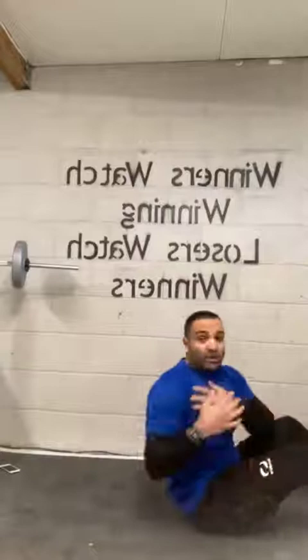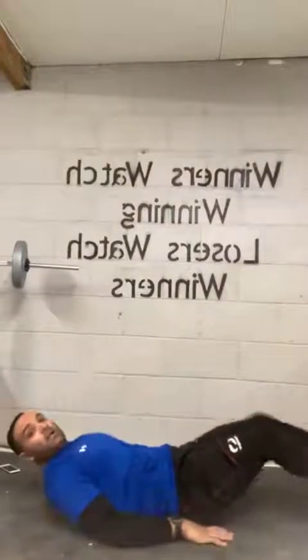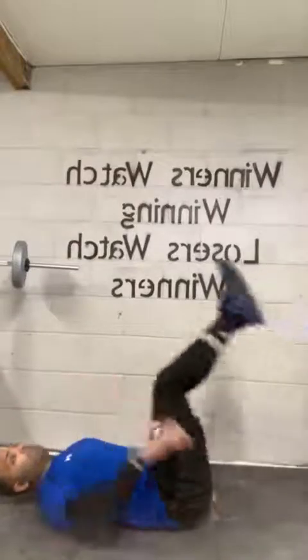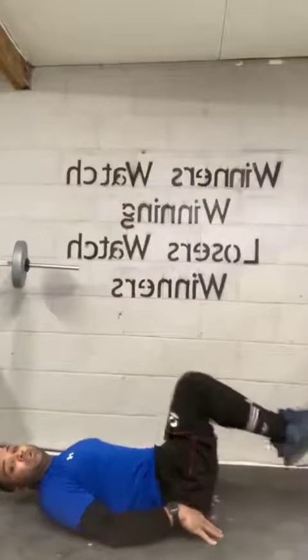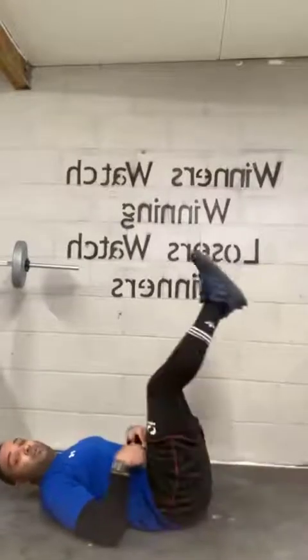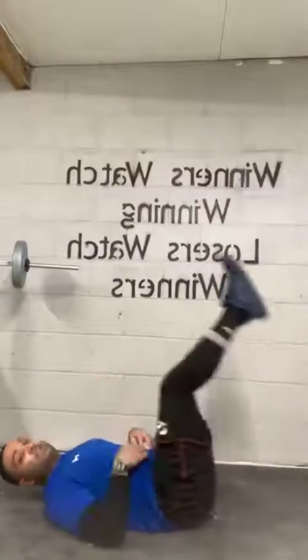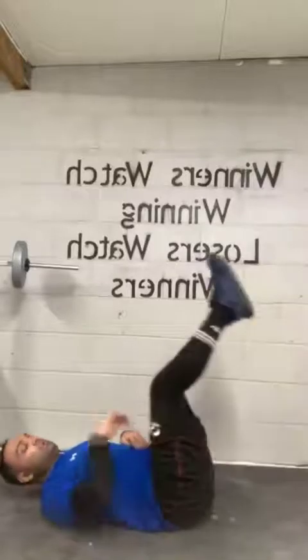Right from there, we're going to lie on our backs and go straight into leg raises. Keep that back nice and straight to the floor. Take your time. If you can't, no worries. If you need to tuck your legs in, you can do it like that. We're going to try to keep our legs nice and straight with a little bit of bend, feeling it on the lower part of our abdominals. Nearly there. And let's go.